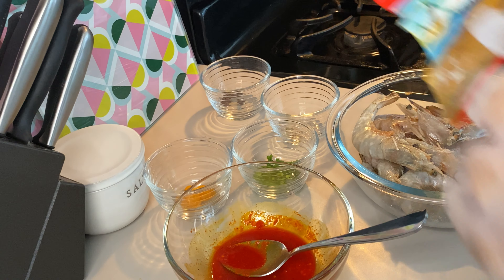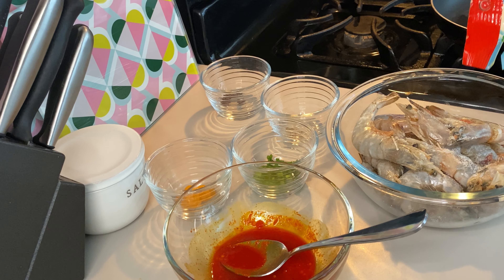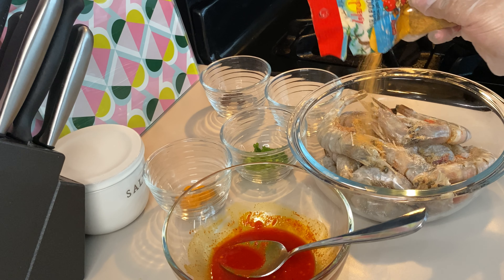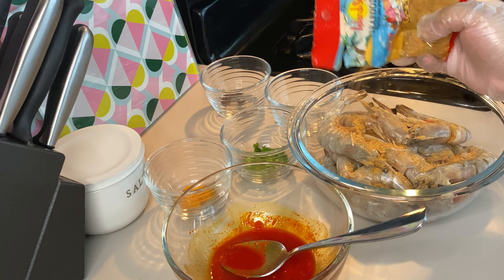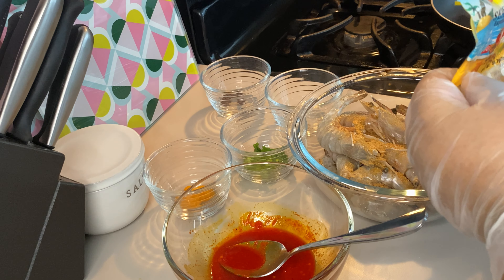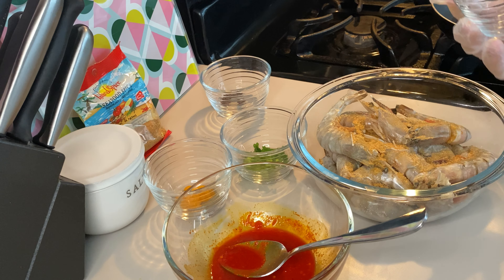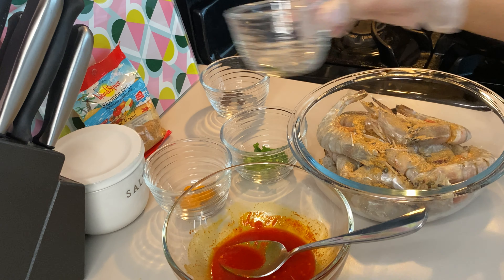Once you put your salt, go ahead and put about a tablespoon of the seafood or fish seasoning. Don't be shy, because as I said, shrimp with the shell on needs a bit of seasoning and a bit of salt in order for these seasonings to be able to penetrate the shells — really get in there. You're going to have to really massage it in well.